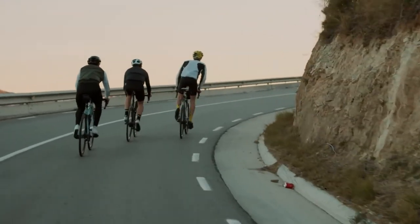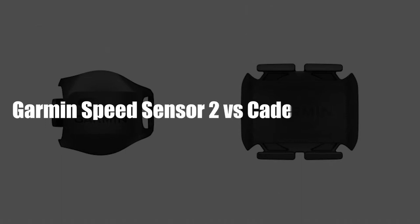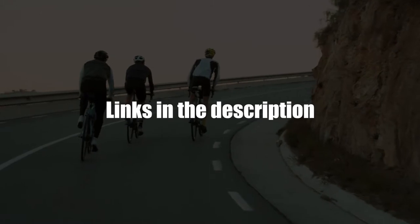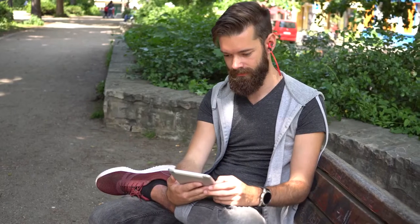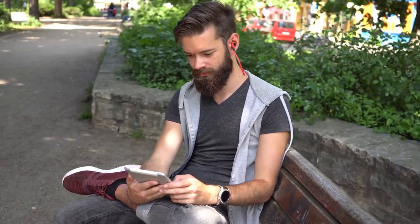Hey, this is Alex from FitLab, and welcome to our in-depth comparison of Garmin Speed Sensor 2 versus Cadence Sensor 2. You'll find the links to the two products in the description, and you can use the links to check the latest prices and other user reviews. Make sure to watch until the end of the video to know our final verdict on which sensor is better.